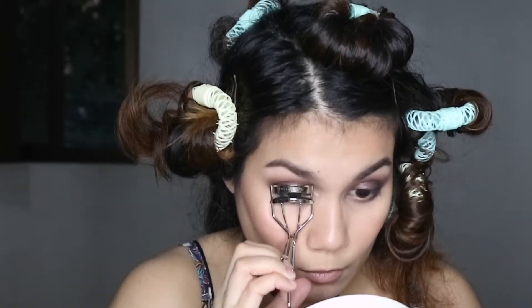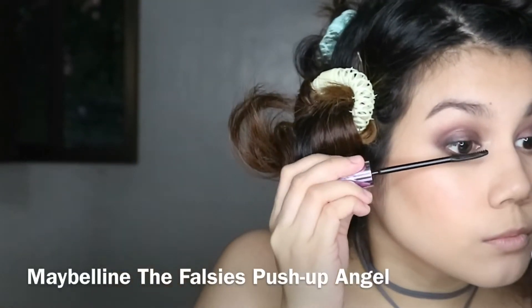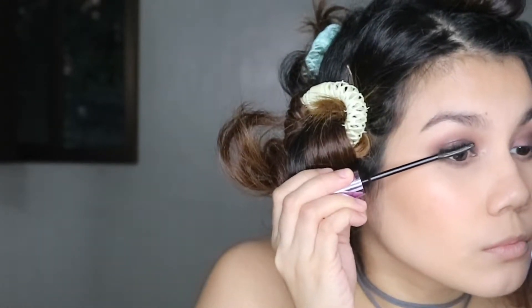I give my lashes a good curl, starting from the roots and then pumping it outwards up to the tips of the lashes. For mascara I'm using one of my favorites, the Maybelline Falsies Push Up Effect.